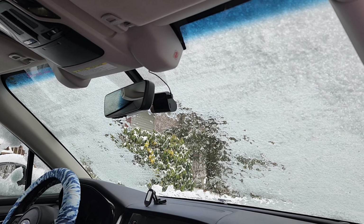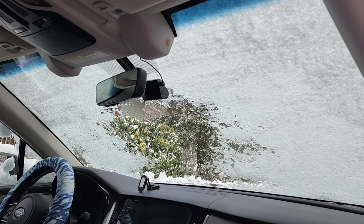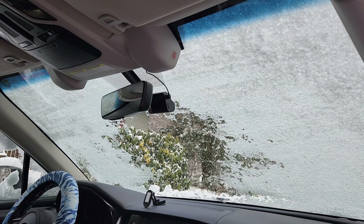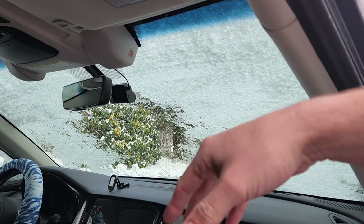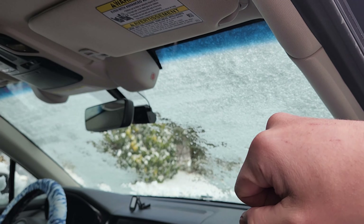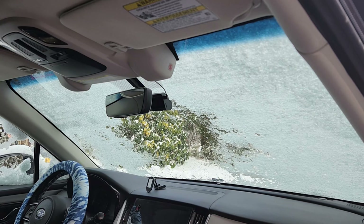As a woman, she doesn't have the upper body strength or the reach to get into the center of the window and clear in front of those cameras, which makes her whole safety suite null and void. So by having this running, not only is it going to clear the middle of the windshield first, it's going to make it easier to scrape and easier to get to the cameras to get them all cleared off without having to put more effort into it.